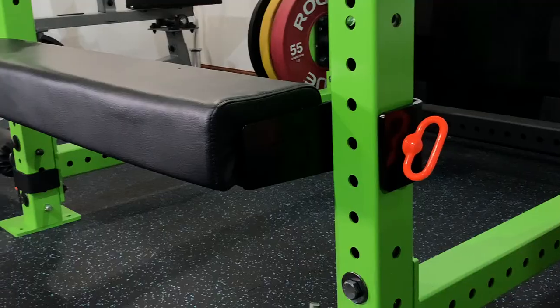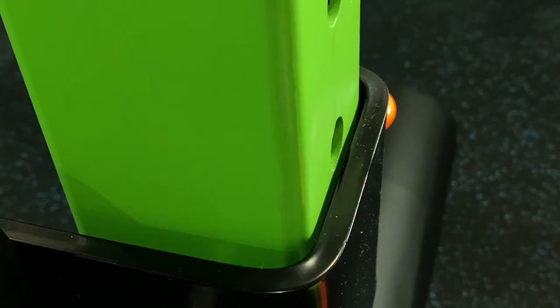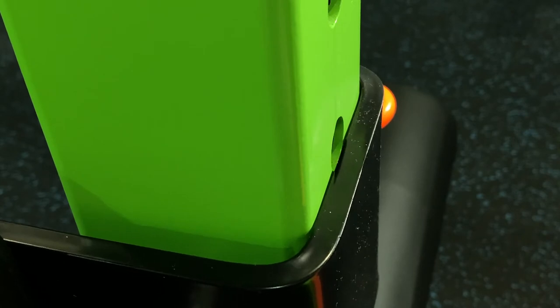Alright guys, what do I think of this bench? Right off the bat, it's going to be $245 plus shipping, handling, and taxes. And there are some major design flaws in my opinion. So we're going to talk about the specs first and then we'll get into those design flaws a little bit later.